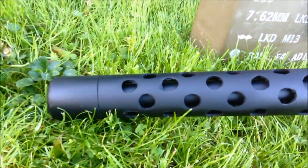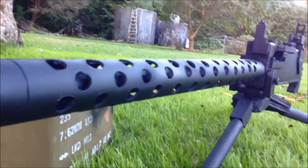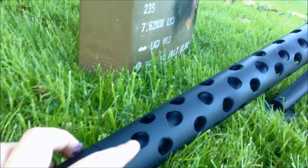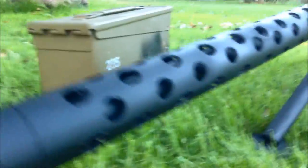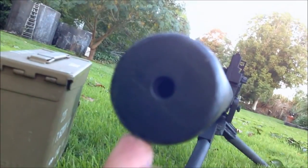The cooling barrel is made out of PVC. I drilled 14 millimeter holes into it, just like that, and then there's just a washer at the end there that I super glued into the end.